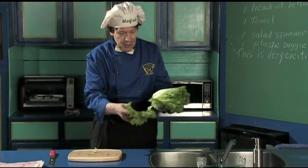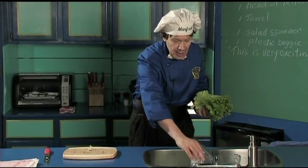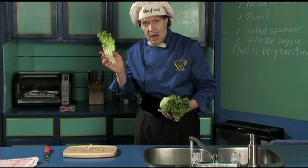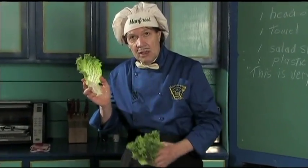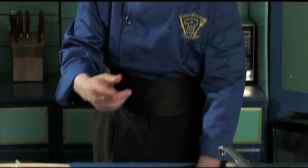Now notice how the leaves come apart like that. The first thing you do is put the plug in the sink. Put in lots of cold water and just take the leaves — notice how they come apart. I want you to notice how pretty the leaves are. Manfred's got lots of water in there, so we just get this going here.